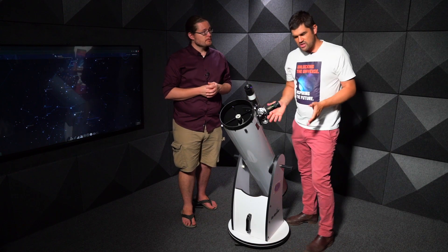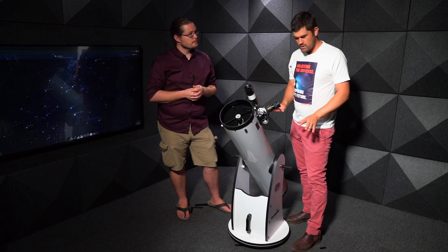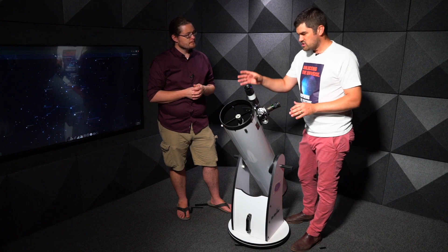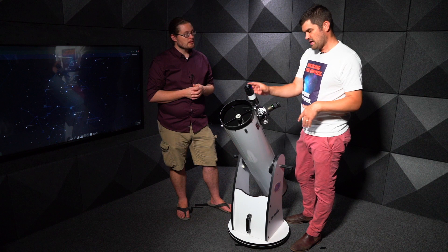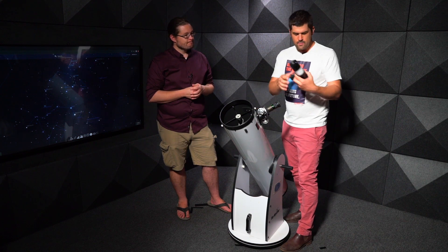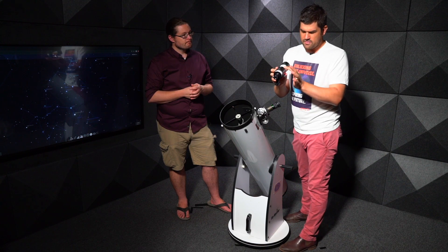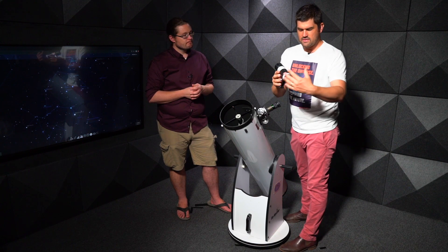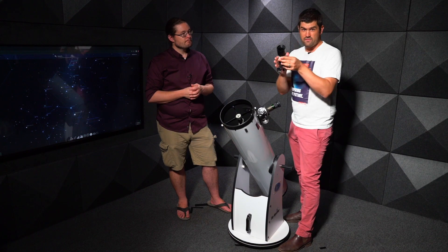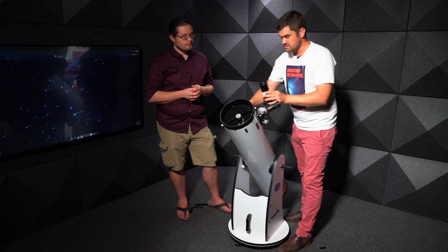Before you observe at night, one thing you want to do is set up roughly where you're going to use it, just at about dusk, and you need to align your finder scope. When you take it out of the box after being stored away, you can get a little bit of movement. There are three screws that actually adjust the alignment of the finder scope — they need to be perfectly aligned so that when you look through the finder scope, you're looking at exactly the same thing as through the main telescope.